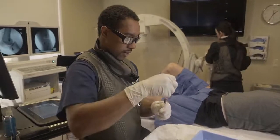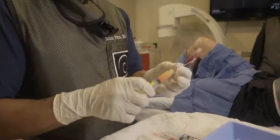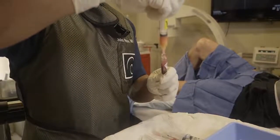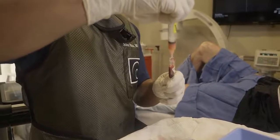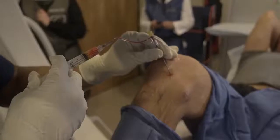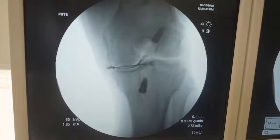I have our bone marrow concentrate, I have platelets that we made from the bone marrow, and I have adipose tissue graft. It may have a few stem cells in it, but it does have other factors that can contribute to repair and provide some structural support as well. We now have a nice filling of the entire meniscus — medial to lateral.